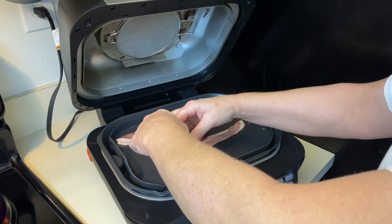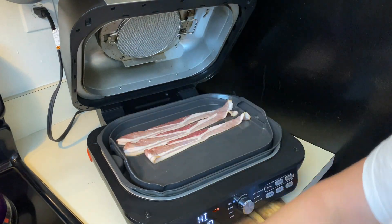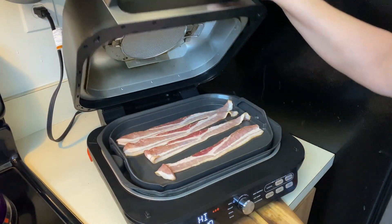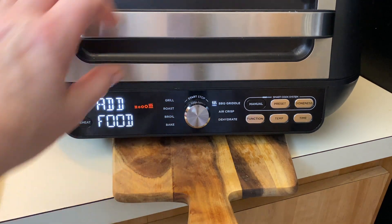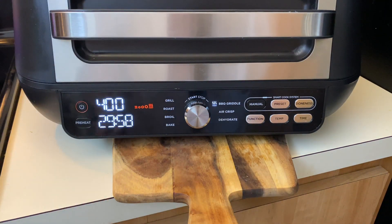I think I'll do like three or four slices of bacon, that's all. I mostly want it for the bacon fat because I want to cook the eggs in the bacon fat. So your grill is on. I'm going to turn it to barbecue griddle, hit start, hit preheat, and we just overrode the preheat function.